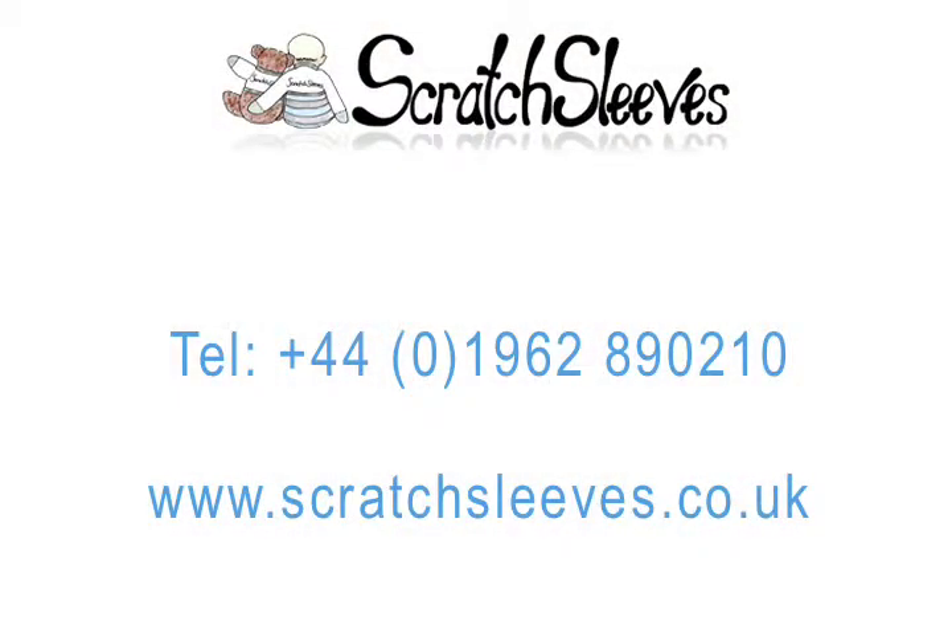We are always happy to exchange unused items, so if your scratch sleeves don't fit well, just drop us a line or give us a call.